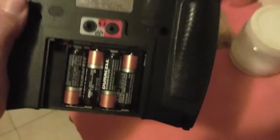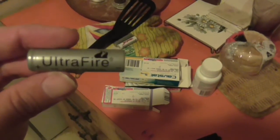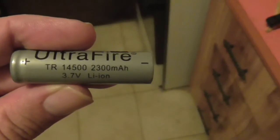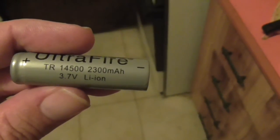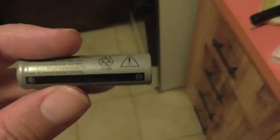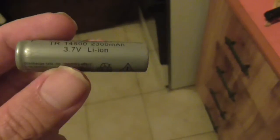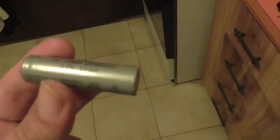So these new batteries that I've fairly recently discovered — it's a 14500 lithium ion cell. That's a 2300 milliamp-hour, 3.7 volt lithium ion cell, approximately the same size as a standard AA cell, just a tiny bit longer, but generally it will fit into a AA size holder.